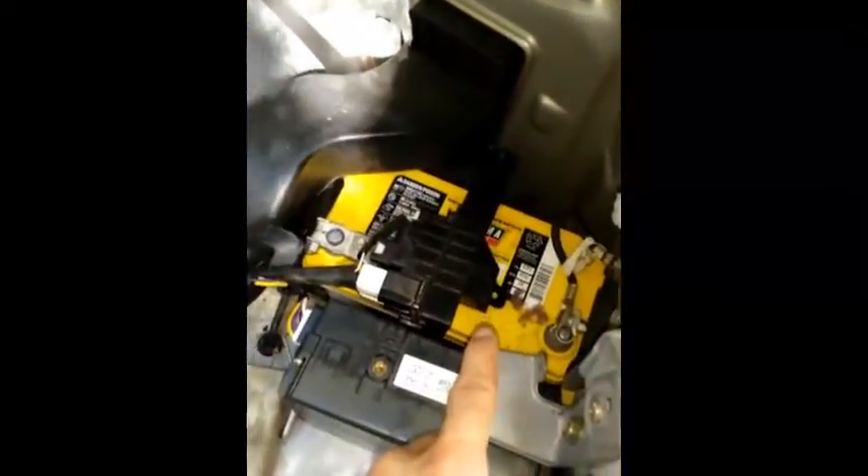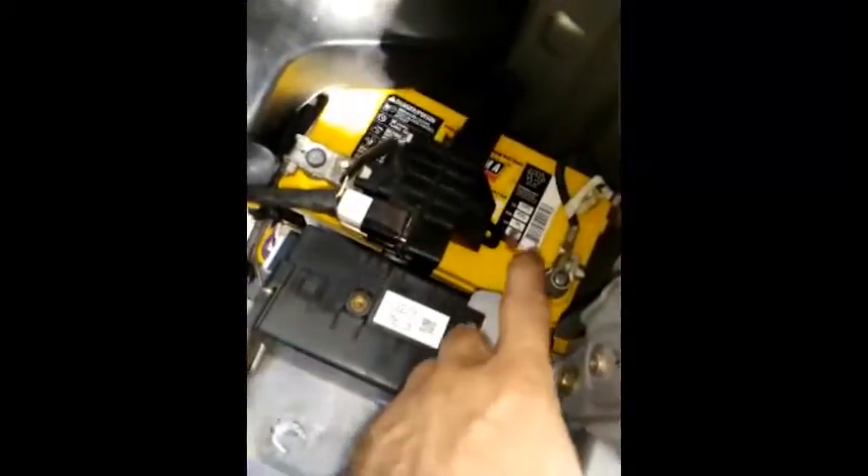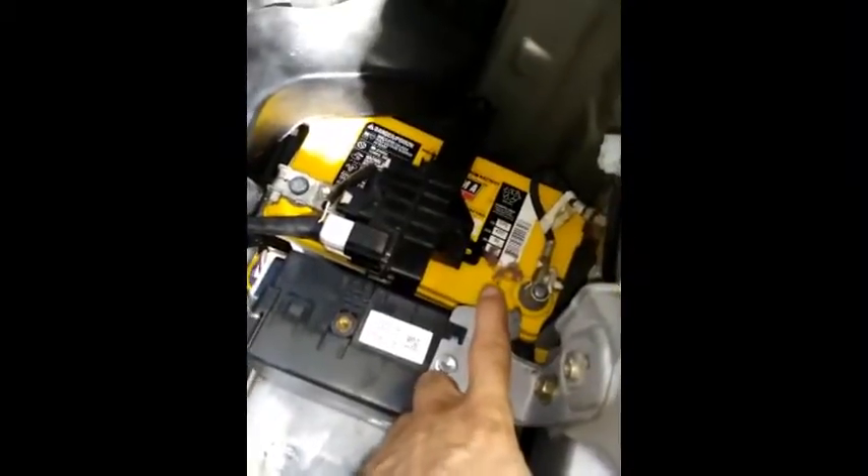Because I was taking so long to recondition the nickel metal hydride traction battery, the AGM 12-volt starting battery — which controls all the ancillary electronics like your lights and key fob, not the main traction drive — also became a problem. These are fairly expensive; you can pay $220–230 for that little battery, and that's an Optima AGM battery.